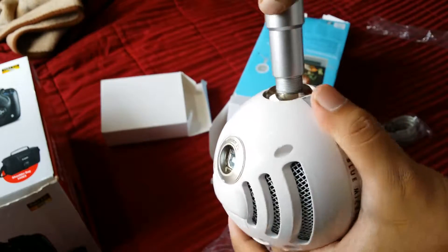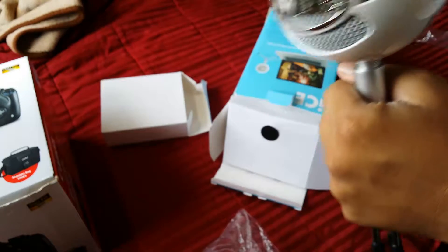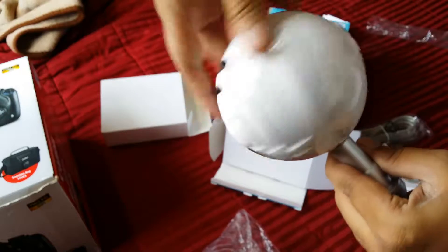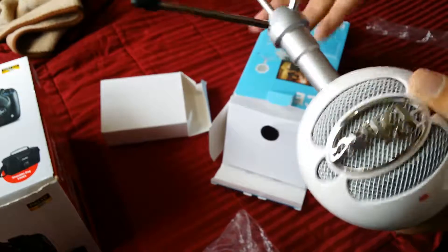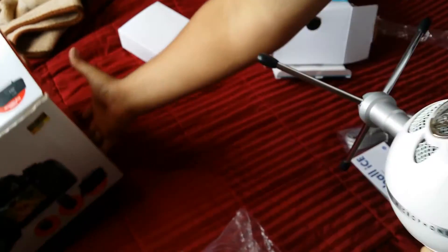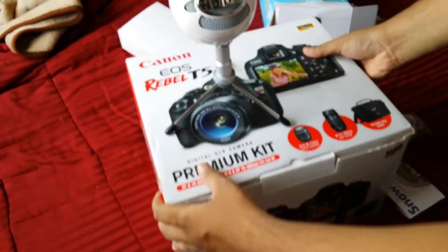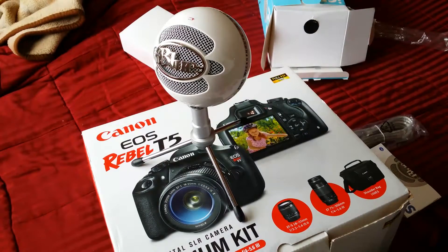Here's the USB connector, and here you can mount the stand — it kind of slides in perfectly. Here you go. You can open the legs — the legs are pretty good, build quality looks really good.